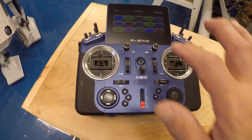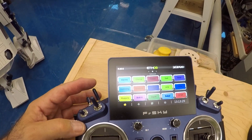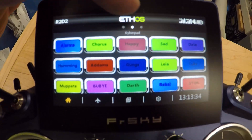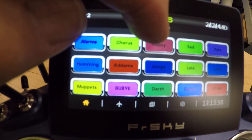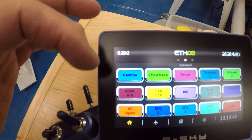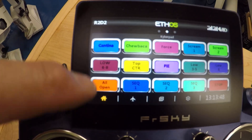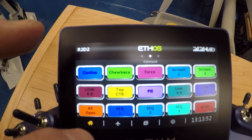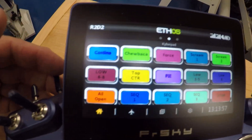When I operate it I've got the FrSky X20 receiver with 15 buttons on the front: Alarms, Chorus, Happy, Sad, Data, Humming, Addams, Gunga, Leia, Luke. If I hit this switch over here, I get Cantina, Chewbacca, Force, Scream, and Scream 2. Then I have different panel sequences: open all, lower eight, center top, low three, low eight, and stop buttons on each one.